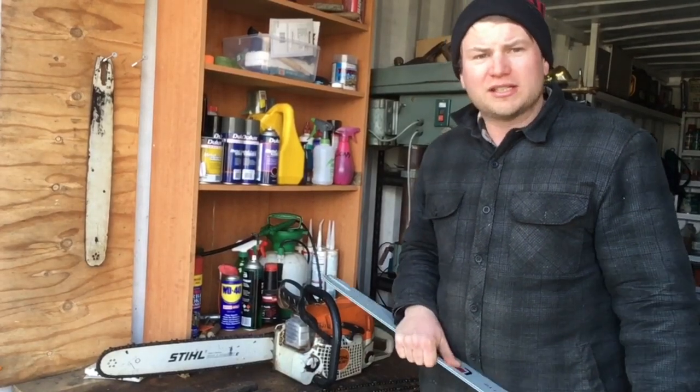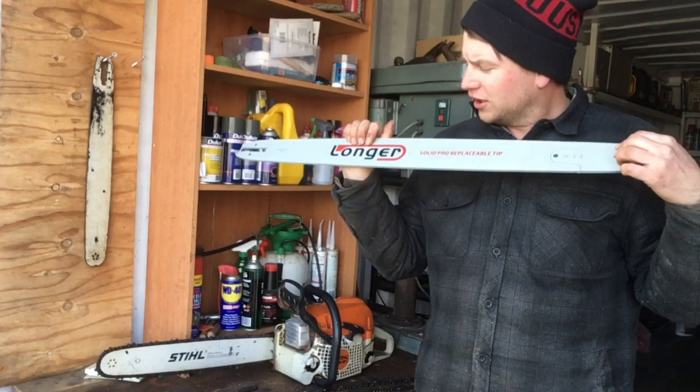Hey there guys, what I'm planning on doing today is fitting this 30-inch longer chainsaw bar to my Stihl MS391.